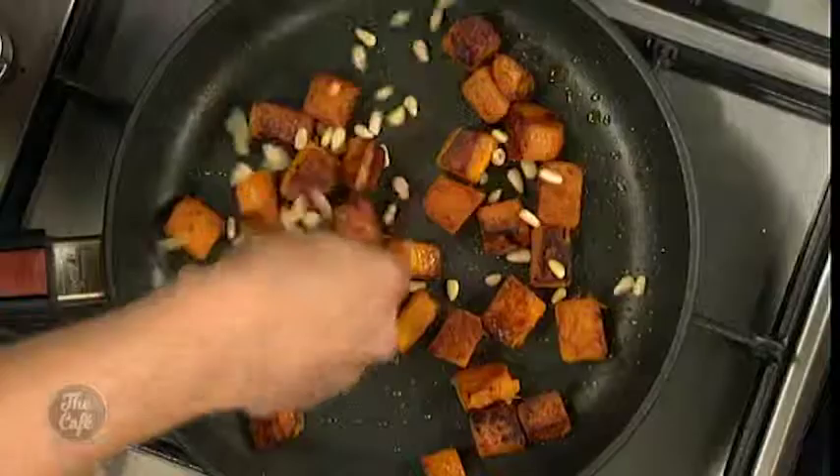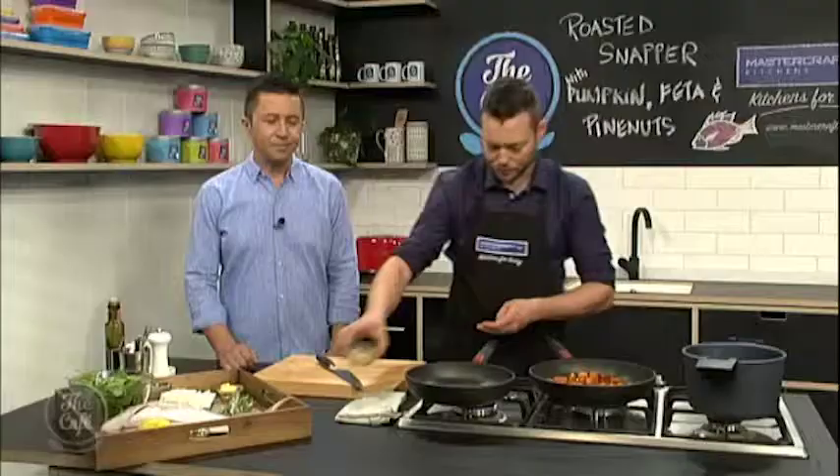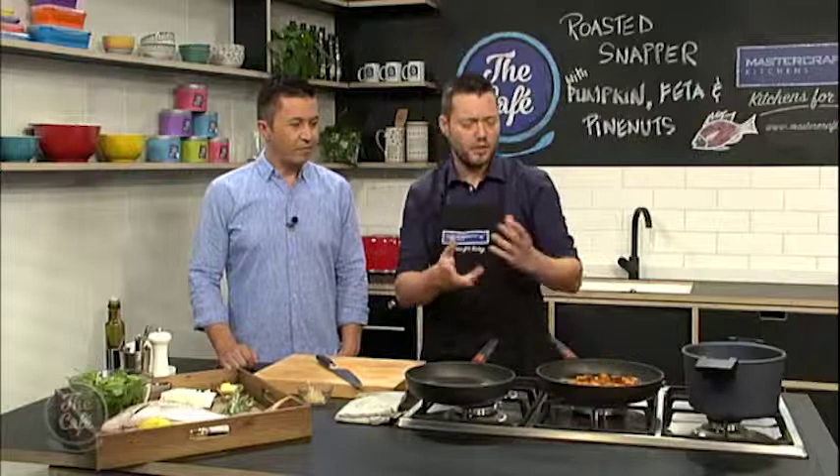Sprinkle a few pine nuts in there and we're just going to get a little bit of colour on that. You don't need much — you can just serve it as it is. Then we're going to finish it with a bit of rosemary as well, so just strip all the leaves off your rosemary.